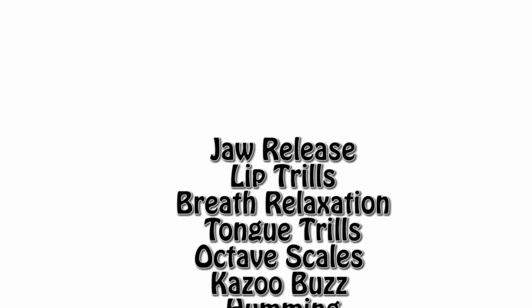There are eight warm-ups I'm going to teach you today that will certainly help. They will involve jaw release, lip trills, breath relaxation, tongue trills, octave scales, kazoo buzzing — I'll explain that one — humming, and cool down. That last one sounds a little weird to say in a warm-up guide, but it will make sense.